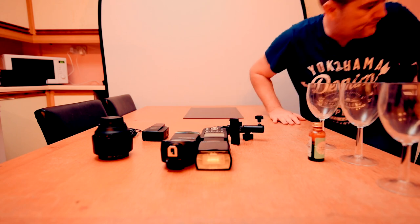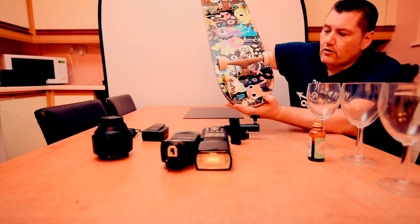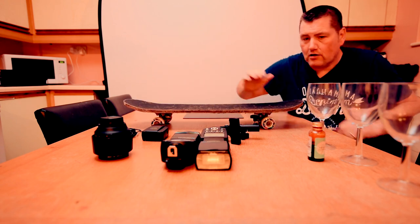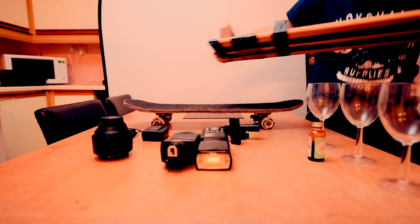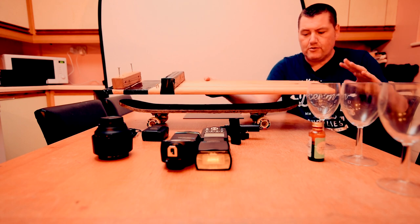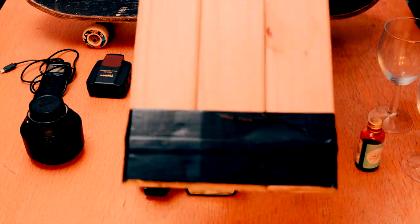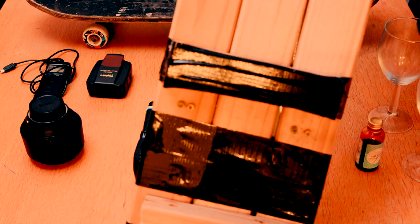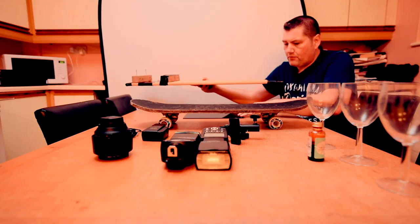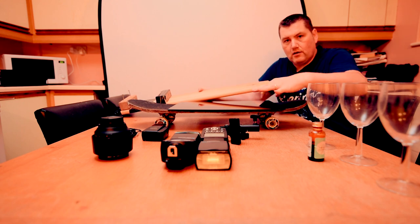I'm also going to use a skateboard - I bought this for the original shot, it's been sitting in the garden for about a year or two, paid about five pounds for it. And also a homemade ramp - you'll see why when I put this all together. It's just three planks of wood taped together with gaffer tape and some blocks of wood at the end. We're going to put the perspex on top of the skateboard and tape the glasses to the perspex.